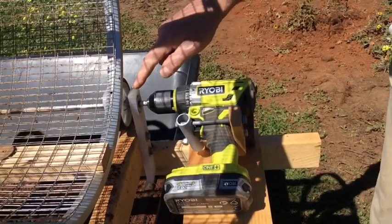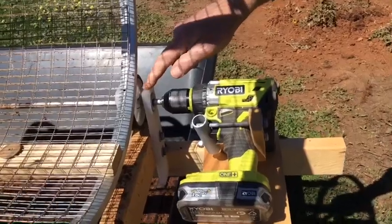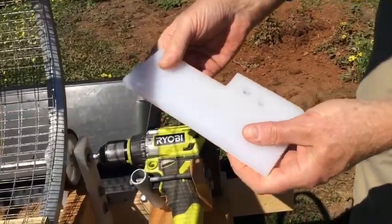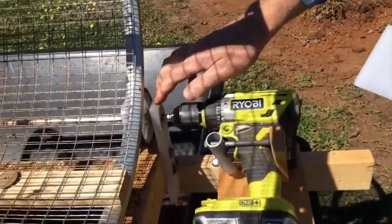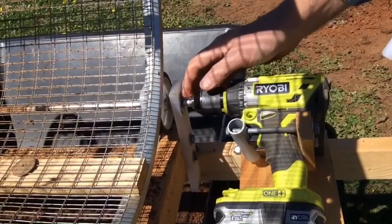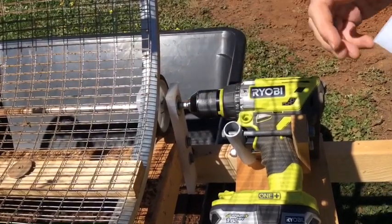The important thing is to try and get some good bearing material. I've used a bit of old cutting board — that sort of Teflon-type, low-friction material. You could probably use wood, but just check that it's not getting too hot when it's in operation.